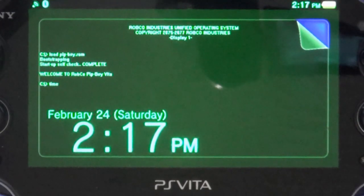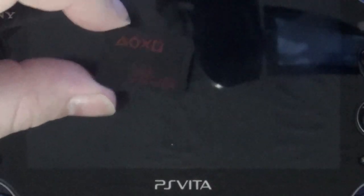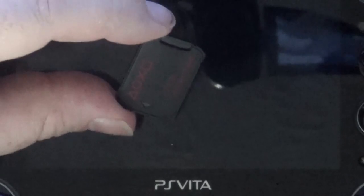Hello guys, and welcome back to another PSP video here on So That's Gaming. I'm Laramis. Today we're going to be checking out the SD to Vita adapter, and this will allow you to use a micro SD card in this adapter that goes into the game slot on your PS Vita.